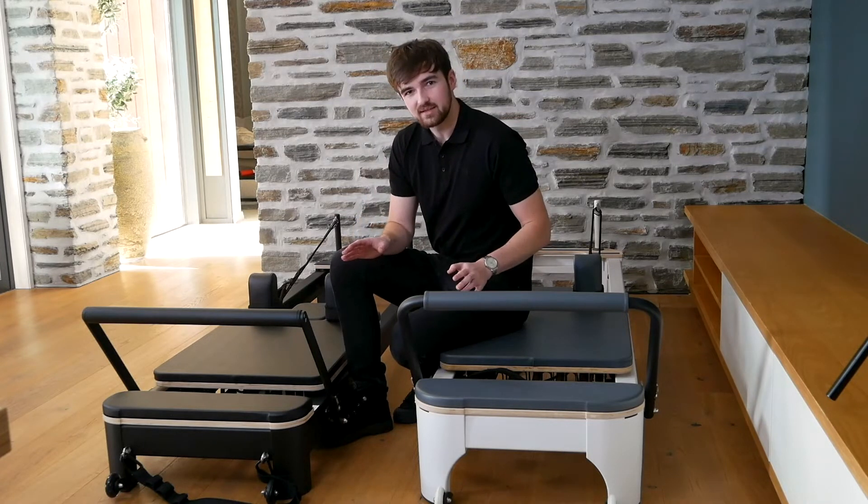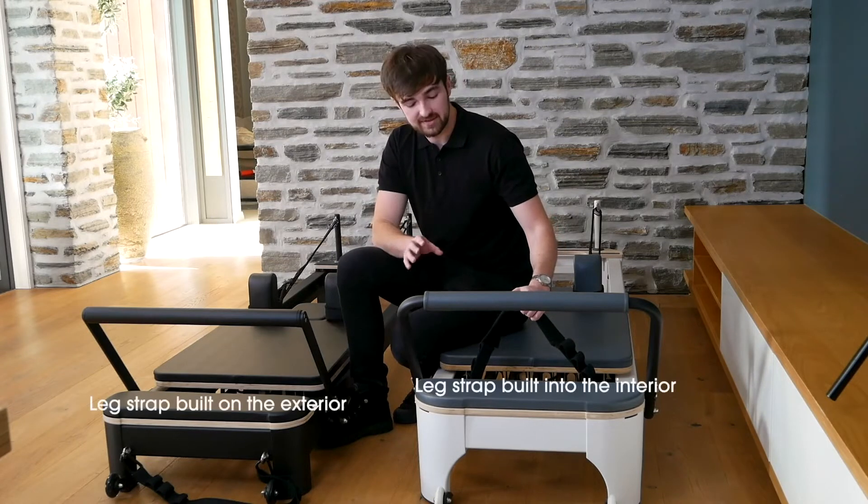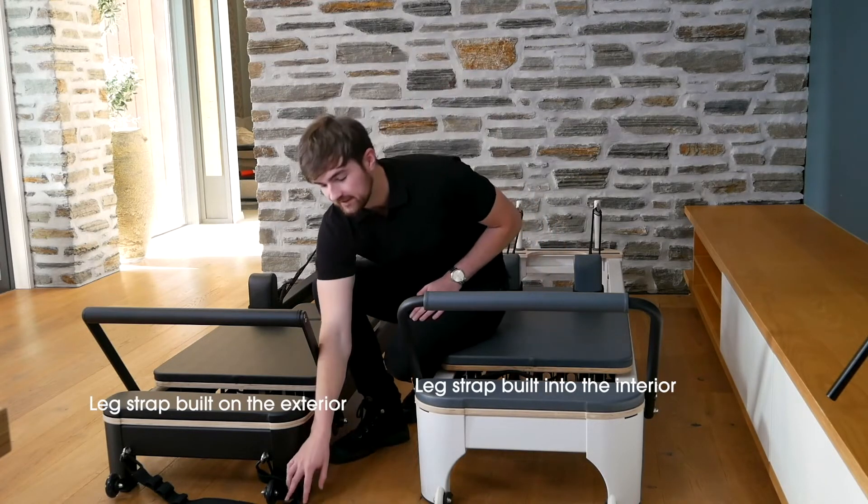While we're down here, there's one more subtle difference in the leg straps. The Studio's are built into the interior, and the Black's are on the exterior.